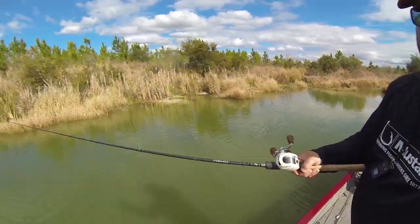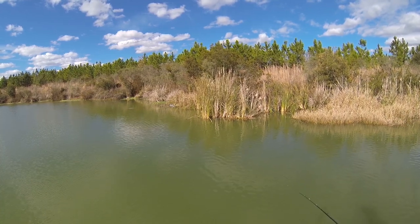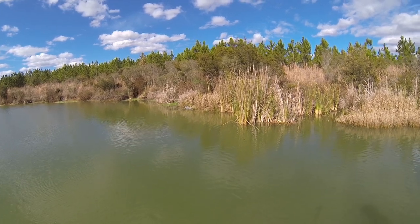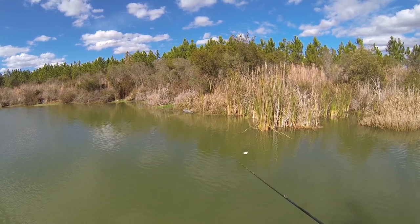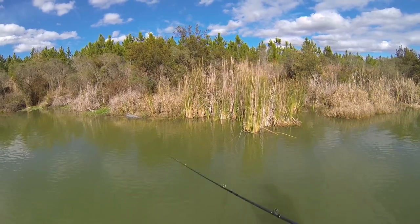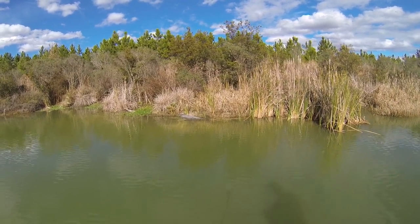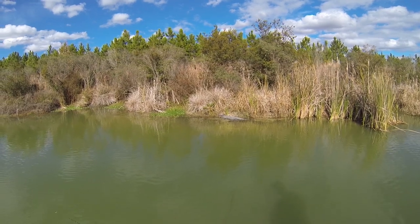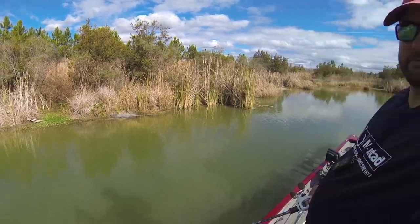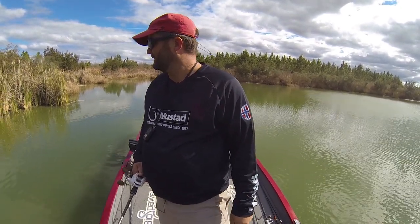Y'all look at this — this is my little lizard friend hanging out. I love fishing in Florida. Oh, he just woke up. Pretty dang cool, for those of us who don't get to fish around them very much. Sorry about the squeaky camera mount.